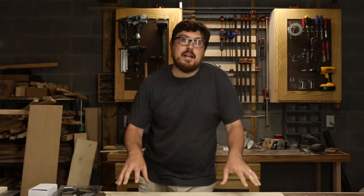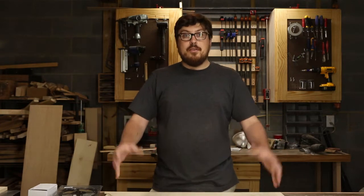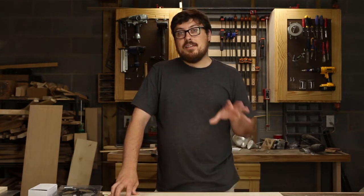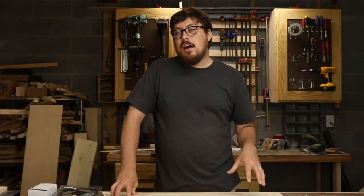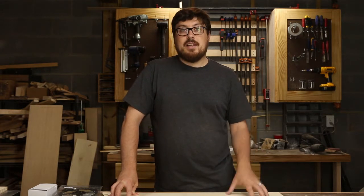Hey guys, Will Walker here and welcome back to the William Walker Company Project channel. First off, thank you guys for more subscriptions. At the time of recording this video, I'm at 99 subscribers, so hopefully by the time I put this up I'll be over 100, which is really exciting.